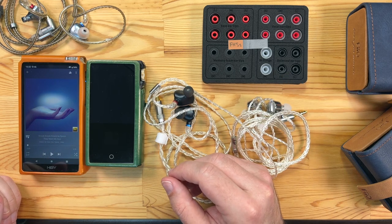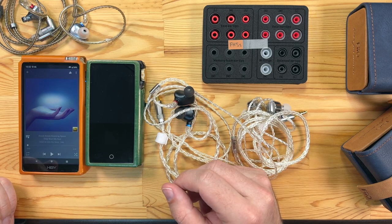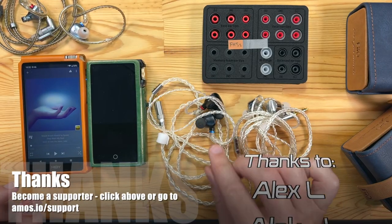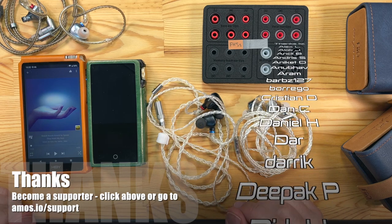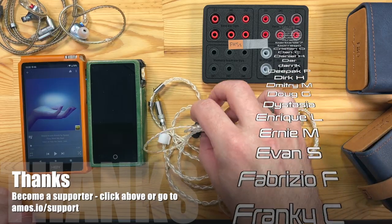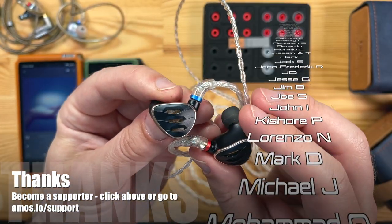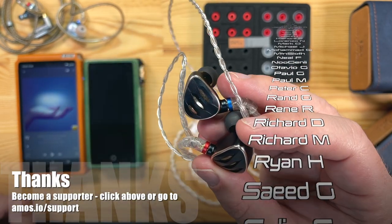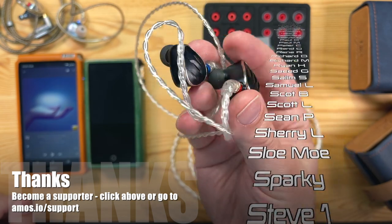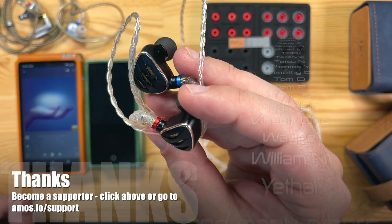I don't have a huge variety of in-ear monitors to compare with at that price range, but I'll do more comparisons to things like the FH7s in another video. Thanks for watching, and thanks to everyone who has supported these videos. If you want my early impressions of gear I get in for review and buying advice, consider becoming a supporter. Links are on screen — thanks for watching and I look forward to seeing you on my Patreon and Discord.